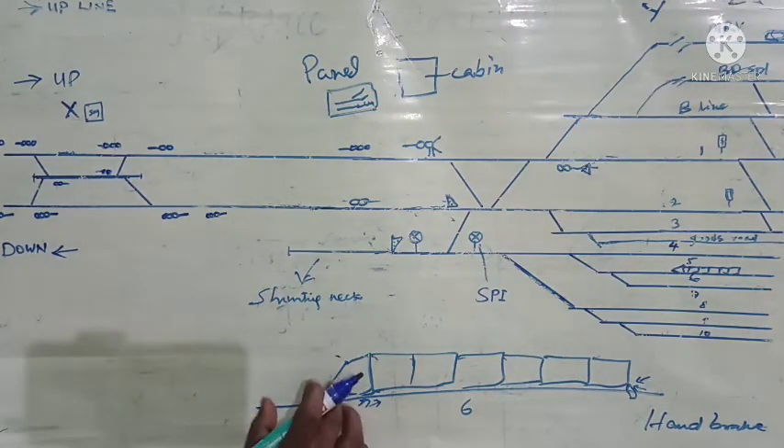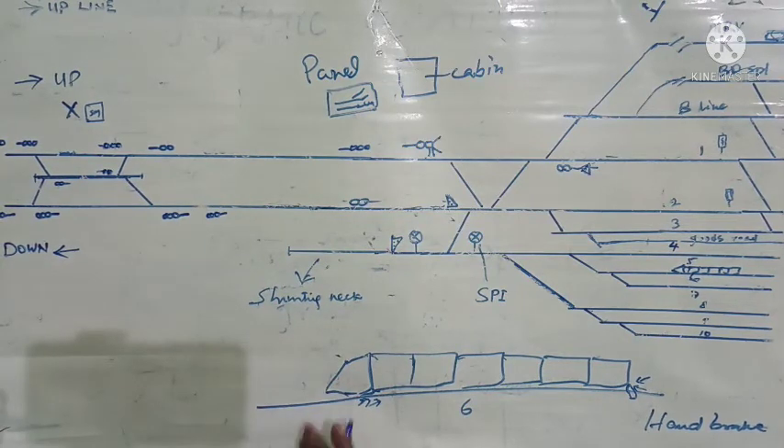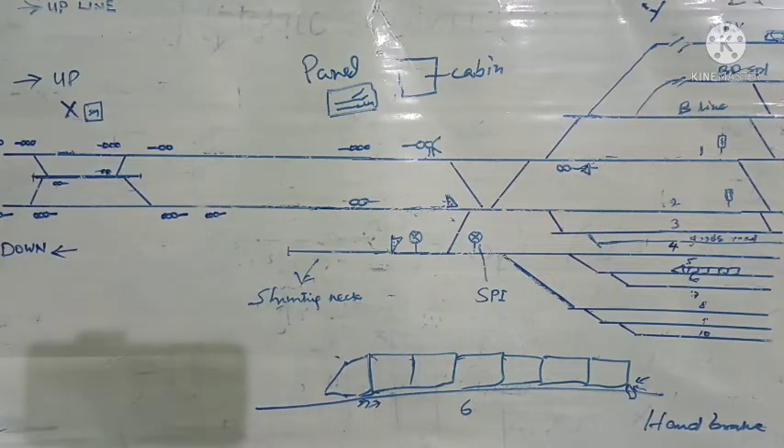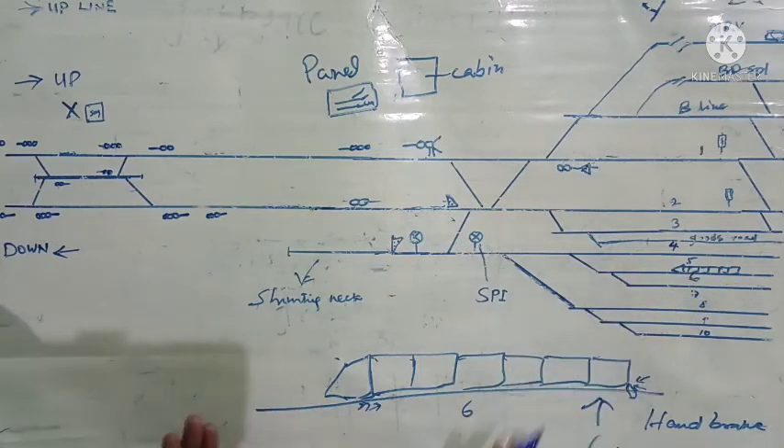So the pressure inside this hose pipe will be reduced, and they can then detach the hose pipe. After detaching the hose pipe, the coupling between the engine and this coach will also be detached. Thereafter the engine will move forward on getting the shunt signal or on getting the hand signal. This is how it is done in the case of passenger coaches.